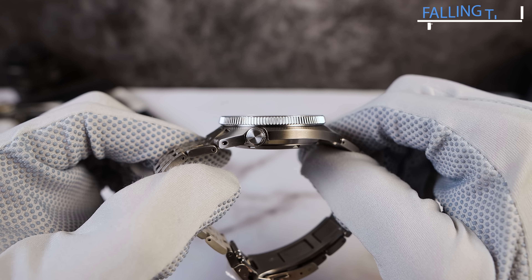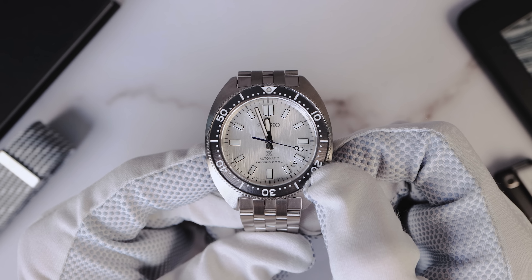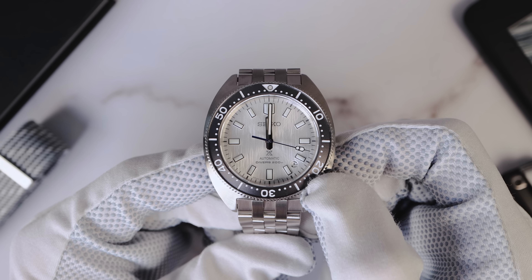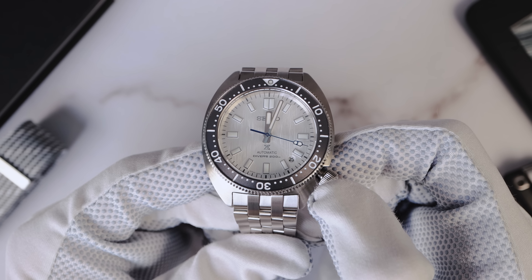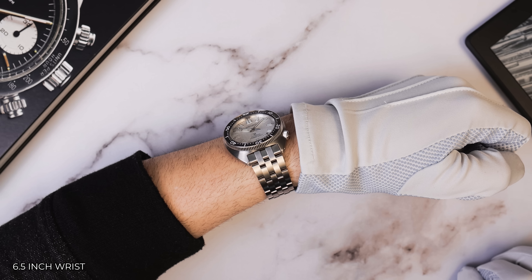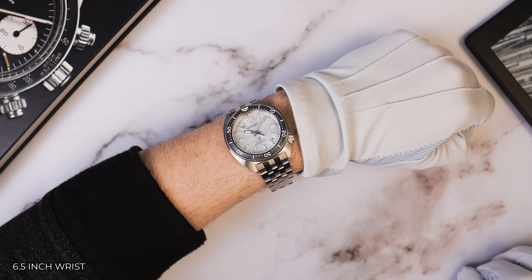It's almost like a new-aged SKX in its look. It's got a simple, graceful, clean look that's beautiful. We got the Tuno, or barrel-shaped case. It's got a gorgeous, aggressive profile arch that hugs the wrist. This watch is extremely comfortable.